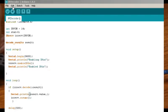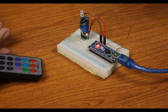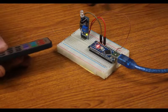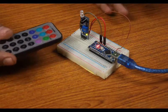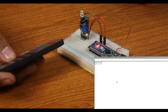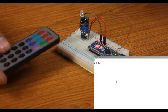TV remotes transmit a binary signal for each button that is decoded by a microprocessor. Fortunately we have Arduino. I found an online library that decodes the signal coming from TV remotes. Here is a setup that I made using the same color sensing module. As you can see, it detects the IR signal, decodes it, and gives the output on the serial monitor.